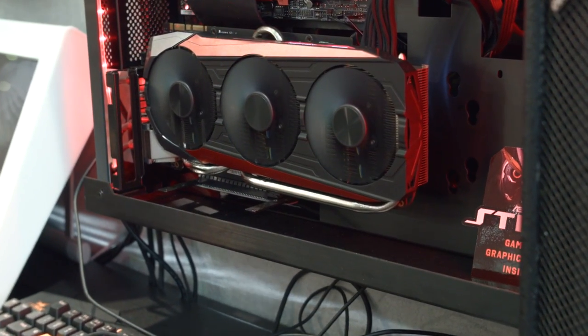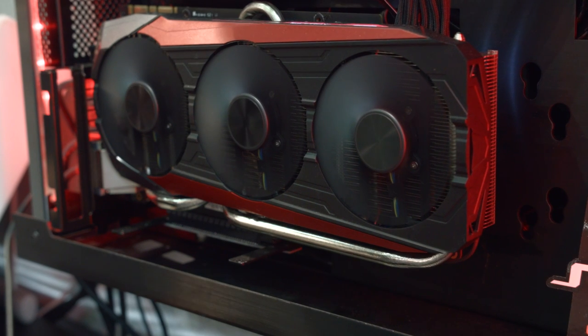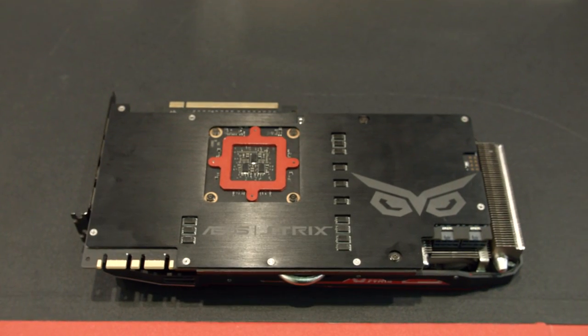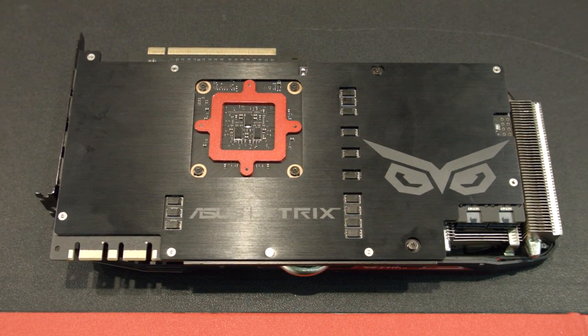You might also notice that the cooler is pretty big — it's a little bit longer than the actual standard PCB and it's a fair amount taller, but it isn't any thicker. So this is a dual slot card, not a triple, not a two and a half, none of that. You'll be able to fit fine with two slots, but please do note it is taller and it is longer when you're looking for case compatibility.